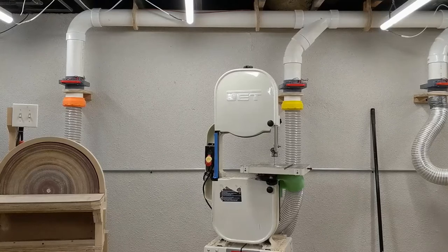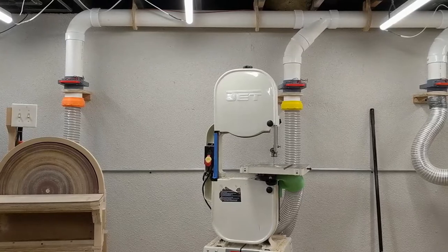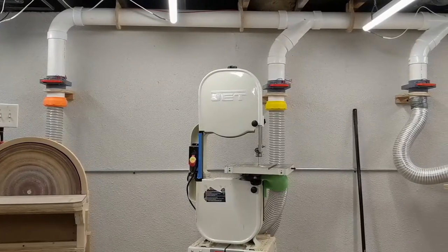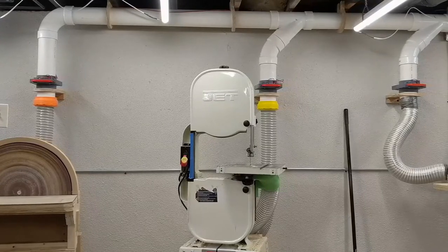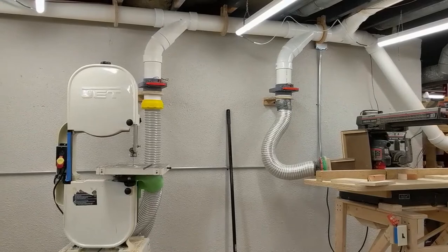Dust collection systems are pretty brilliant. Instead of buying an entire dust collection unit for every single machine you own, you buy some pipes, put them on the ceiling, and then you can get that sweet sweet vacuum pressure at all your tools for a fraction of the cost. My system is very much like others, however, it has a notable exception.